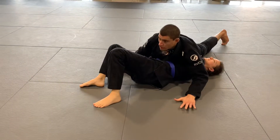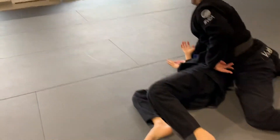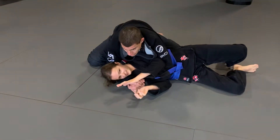All right, so we're in here — circle, circle, circle, circle. Watch my hips. Boom. A lot of pressure still on that arm. Seat belt grip, drop. Now I have the back; I'm still in control of this arm.